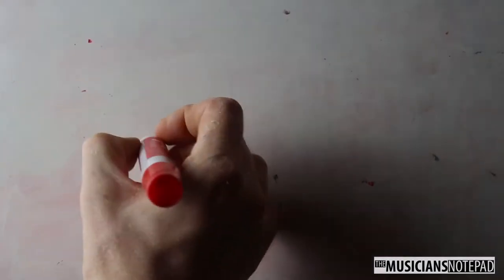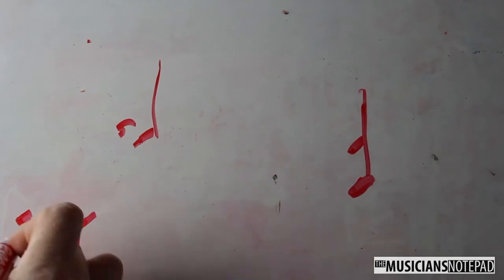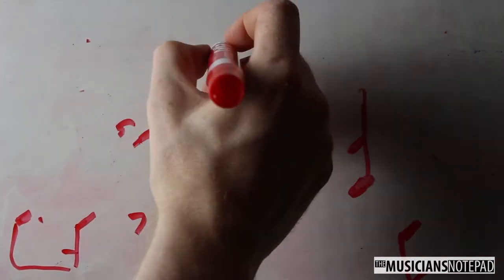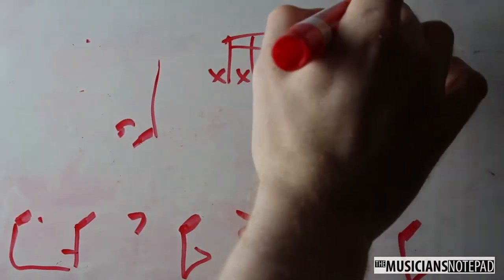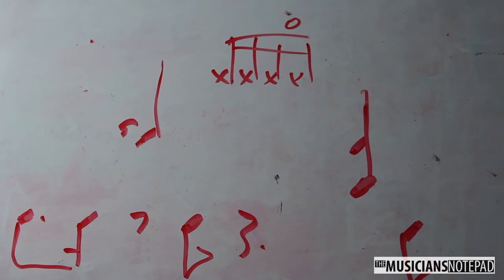The base of the groove is a big snare backbeat on two and four, with kick on one, the 'and' of two, and four. The interesting part is that Aronoff adds a set of four sixteenth notes on the hi-hat starting on beat three, and opens them as he goes, creating a crescendo to the backbeat on count four — to which he adds a floor tom. A great albeit obvious extension lesson would be to learn the drum break that intros this groove.